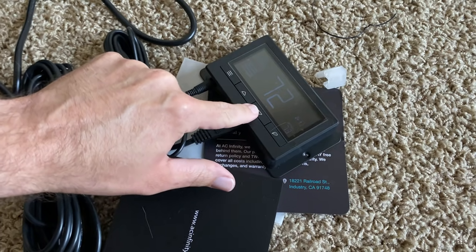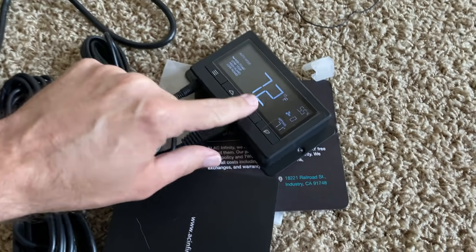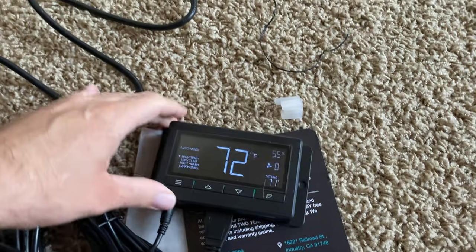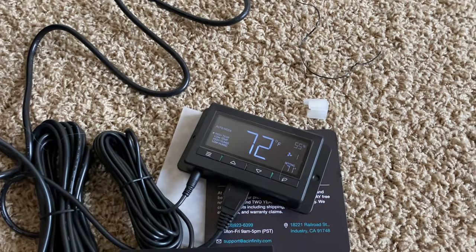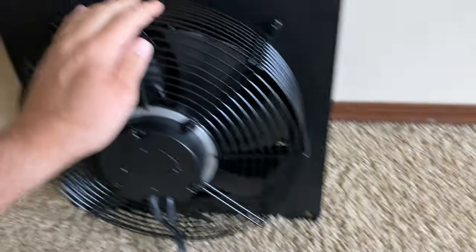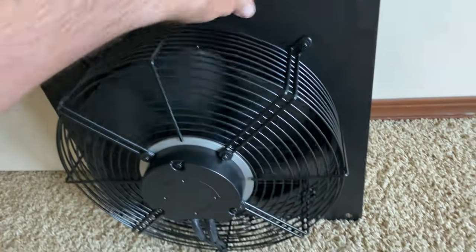This is a fan and I have it hooked up — I wanted to test it. Let's set this to 71 degrees. Got it plugged into the wall. Okay, there we go.